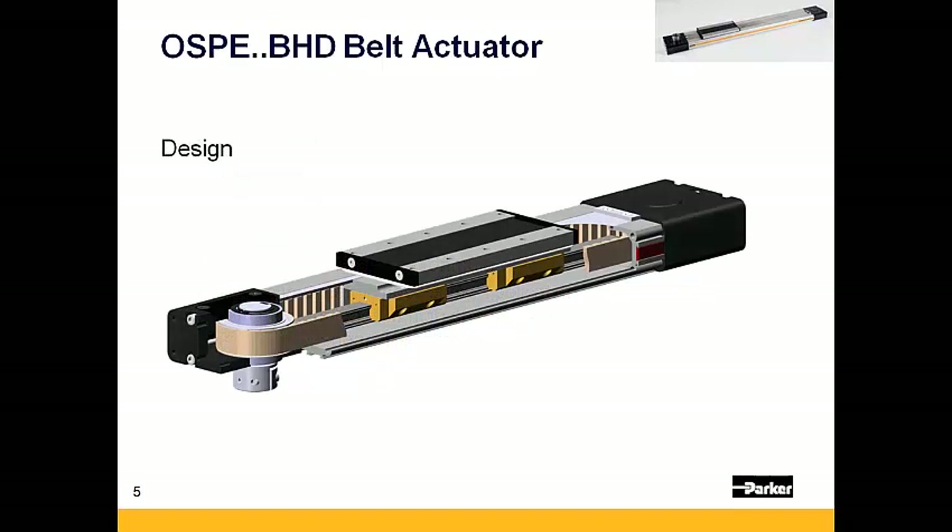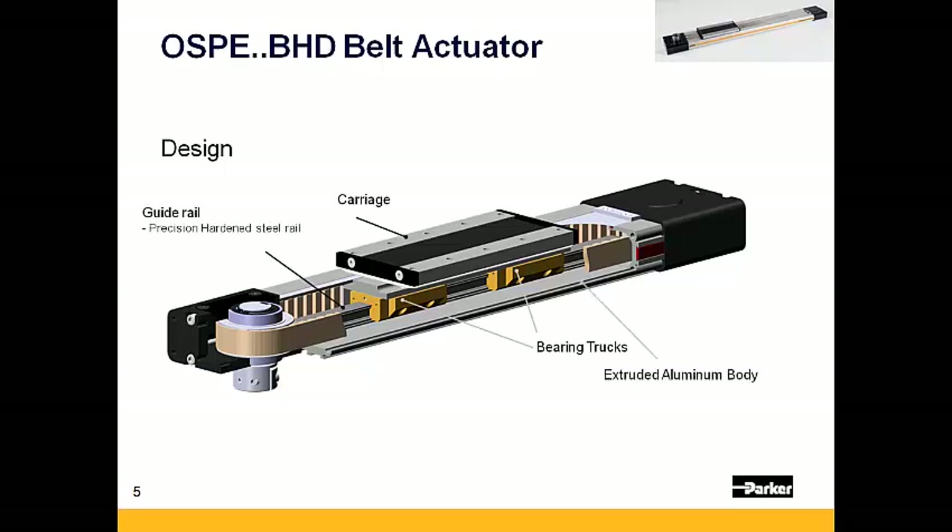Let's review some of the basic design characteristics of the OSPE BHD. The OSPE BHD is composed of a moving carriage that is guided by two bearing trucks along an integrated rail, which is mounted to its extruded aluminum body. The carriage is driven by a steel reinforced belt, typically driven by a gear head coupled to either a servo or stepper motor.